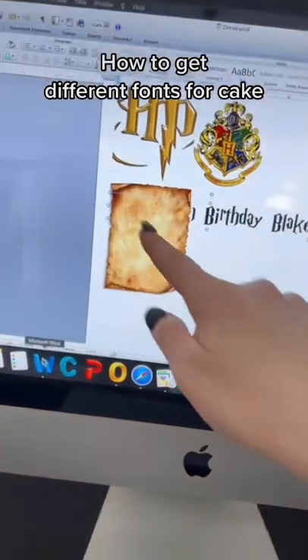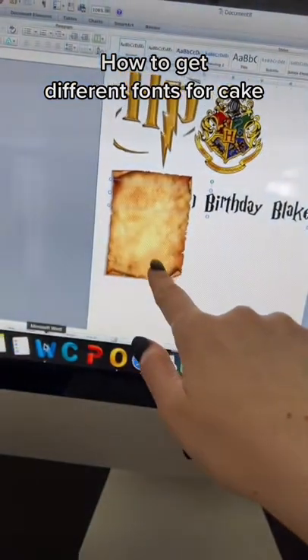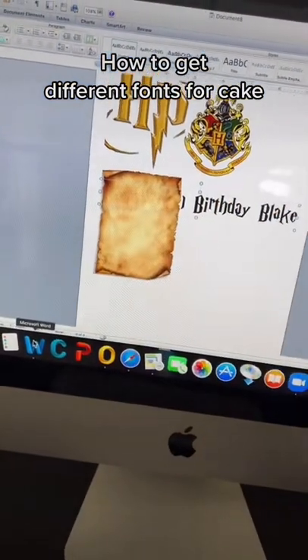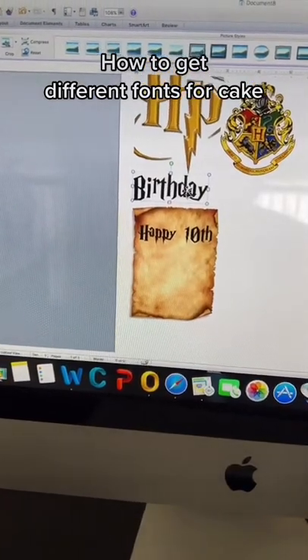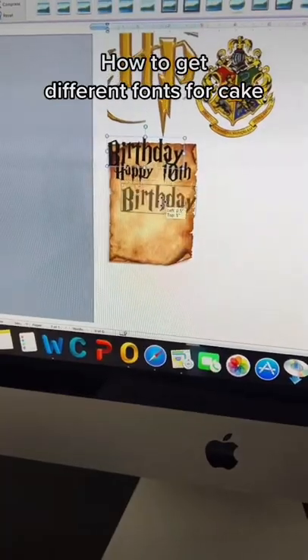Now in order to put it on this paper, I have to have 'Happy 10th Birthday Blake,' right? So I got to split it up into three different sections. Let's just copy 'Happy 10th.' You have to click on the image and choose 'in front of,' and you can move it around. And that's it.